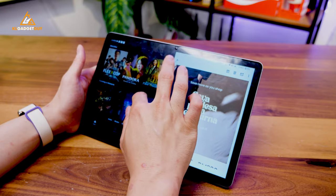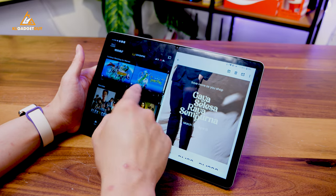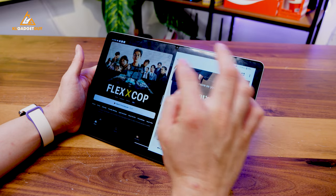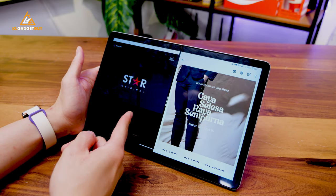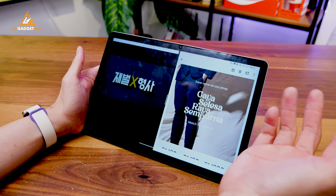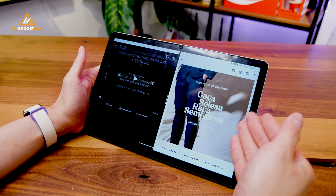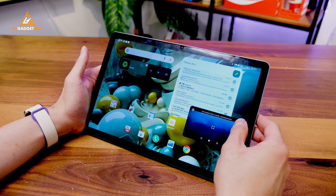Let's just simply play a video and see how well it works. We'll play Flexcop, for example — play the first episode. Look at this, it works well. It splits into the screen and doesn't cover the whole display, which I think is really good. If you want to use this tablet for watching videos and doing productivity tasks at the same time, I think the software is pretty optimized.